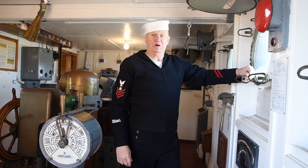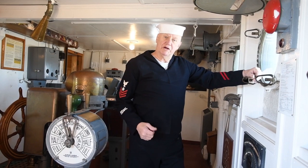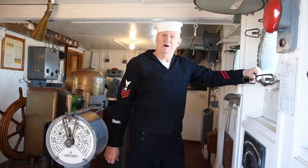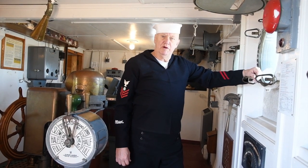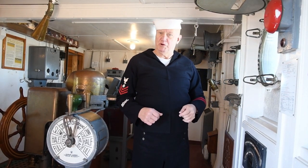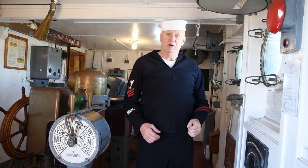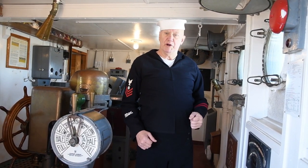Hi, I'm Fred Klink. I'm the Director of Marketing for the Red Oak Victory and I want to welcome you back to Episode 3 of Now Hear This. If you're enjoying these episodes, please click the like button right below the screen, and if you want to see more of the episodes as they come out, be sure to click the subscribe button.